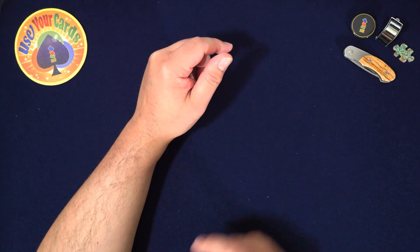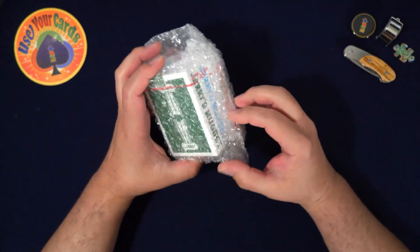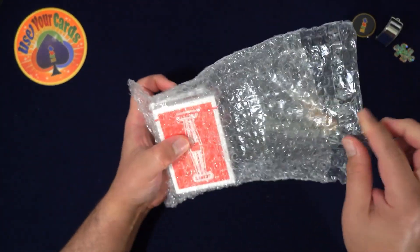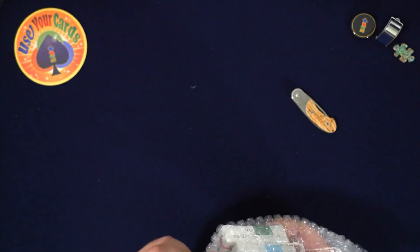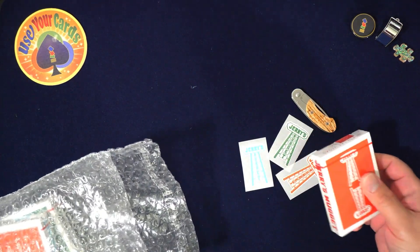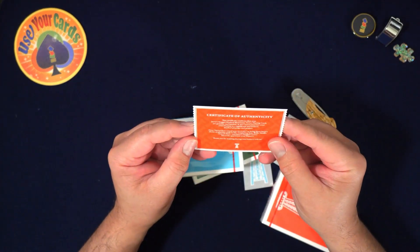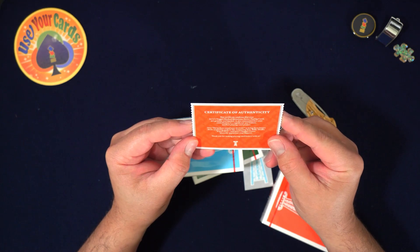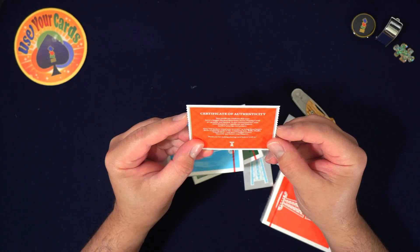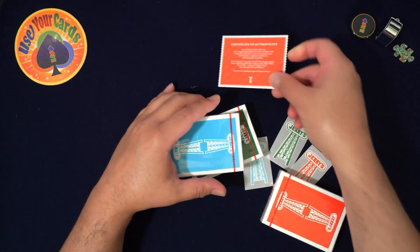Welcome to another episode of let's open some packs. Today I'm doing something I just got in the mail — well, three or four days ago. It's a Kickstarter — Jerry's Nuggets Marked Monotone. You get stickers and a certificate of authenticity. It says your Jerry's Nuggets Marked Monotone series playing cards are genuine and limited, and it commemorates your contribution to a significant and historic marked playing card project. They are marked — cool.